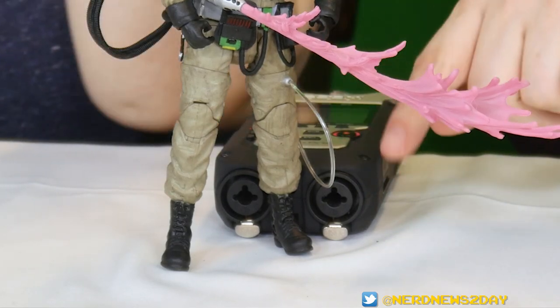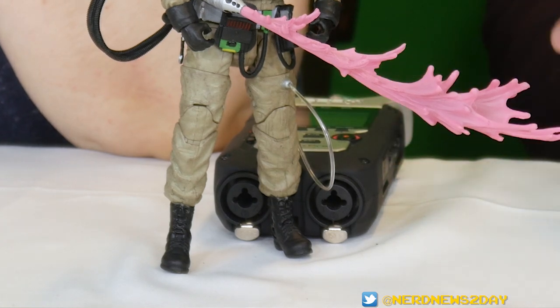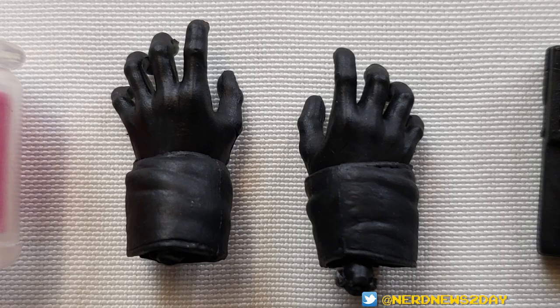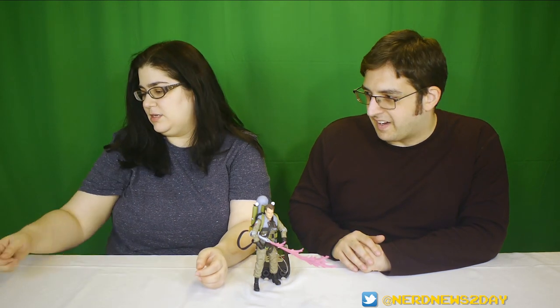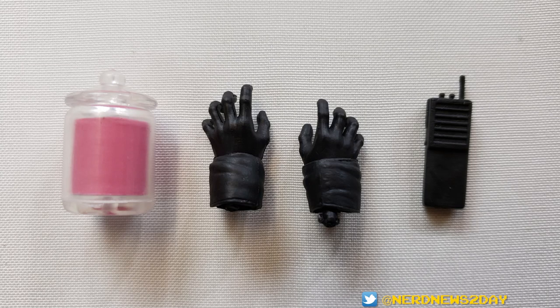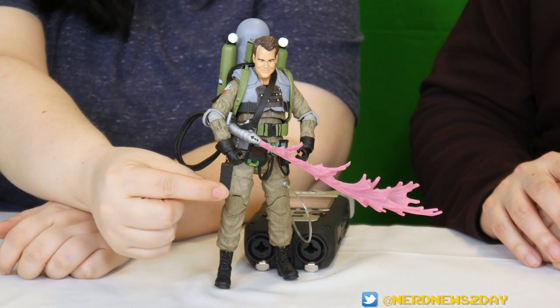Ray has a clear wire here — the others used to have yellow wire, so this one is clear. In terms of accessories, Ray gets one extra set of gloved hands, that's it. He also comes with a walkie-talkie which you can insert onto his belt, but it's nothing major.